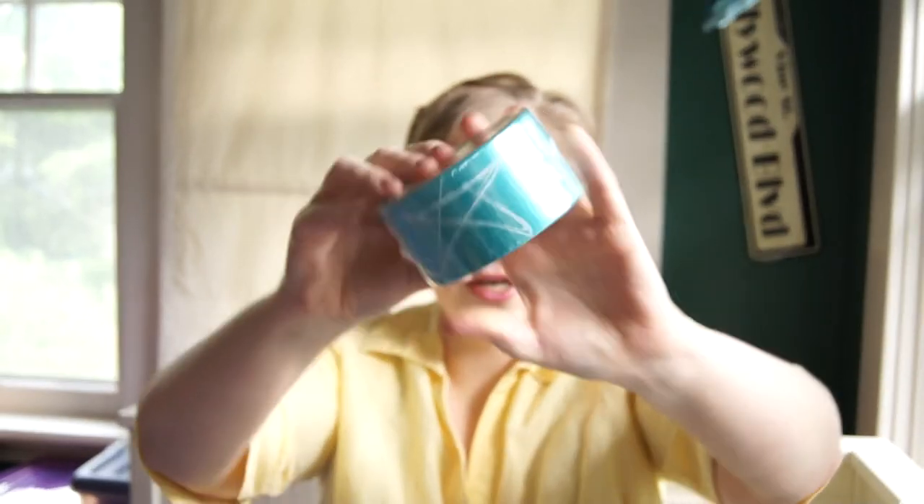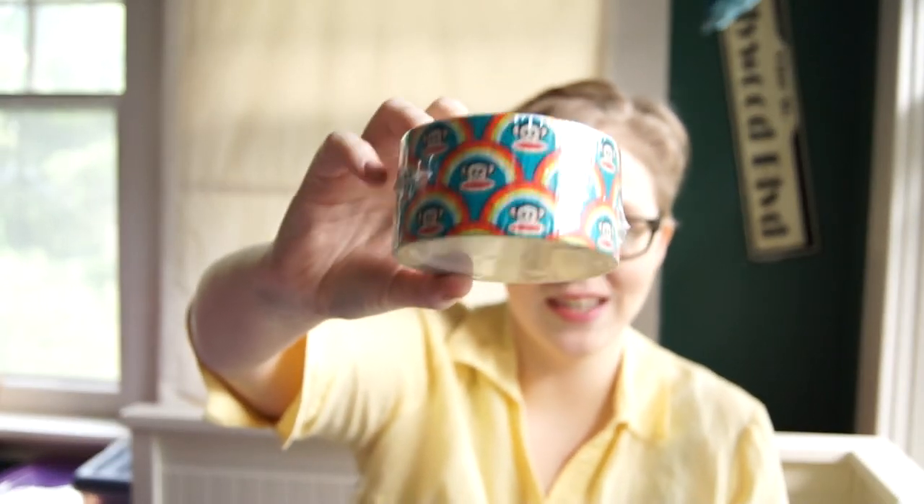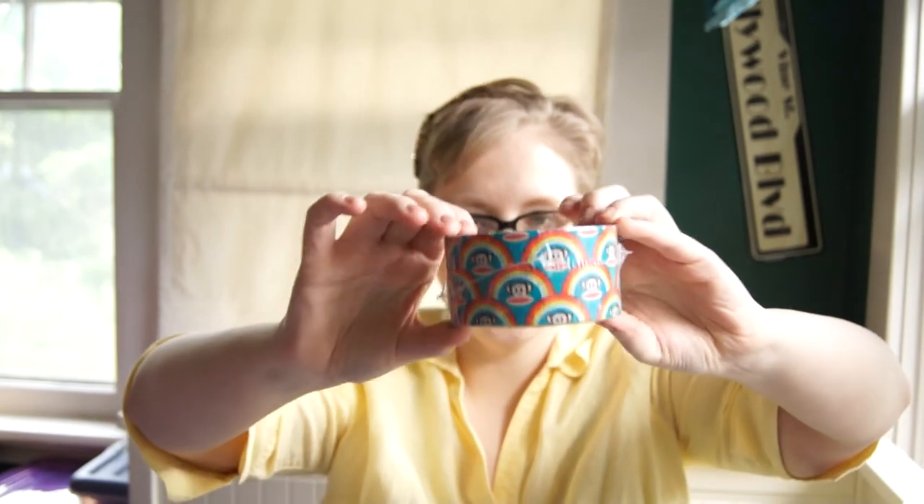I found a bunch of Scotch duct tape. These are 10 yards — one is teal with stars on it, metallic. They also had this one which I couldn't resist: it's the Paul Frank monkey duct tape. I went to high school in the 90s and Paul Frank was very popular — it was kind of a nostalgic thing, and I've been on a nostalgic kick anyway lately. I actually got two rolls so I have enough for a project or using on gifts.